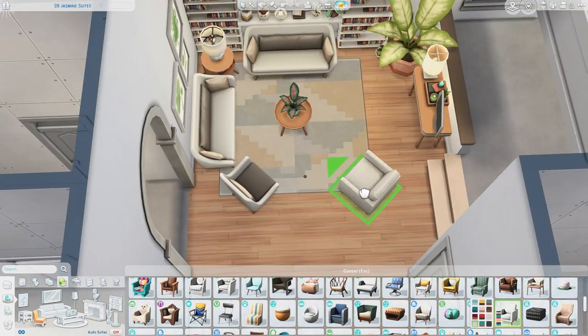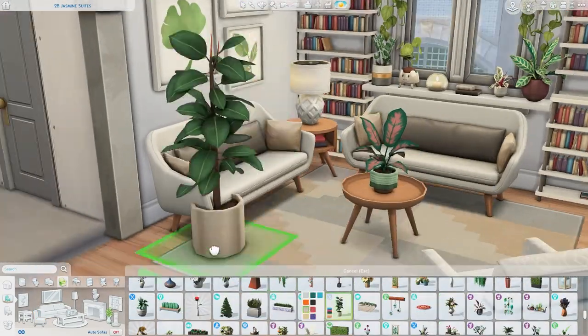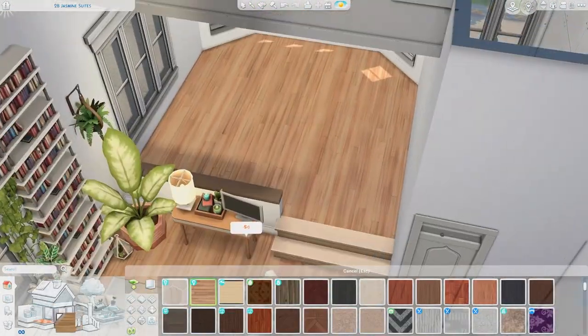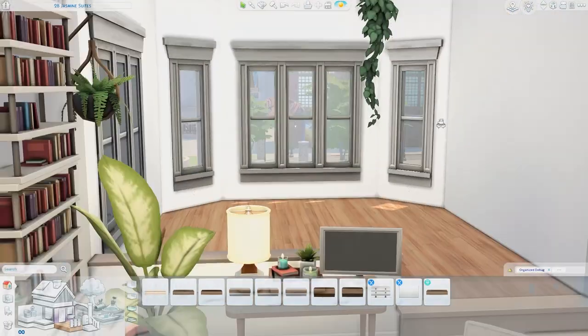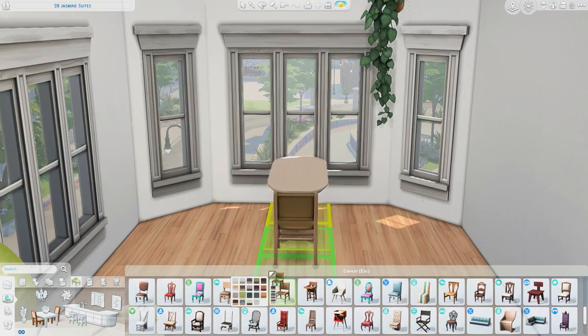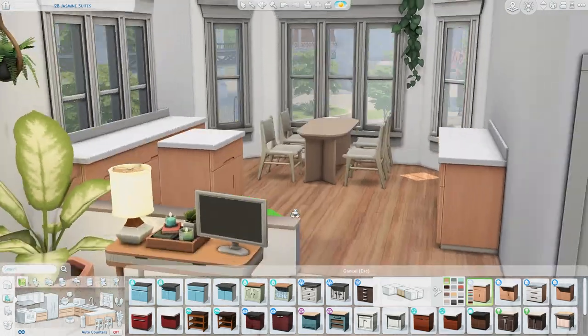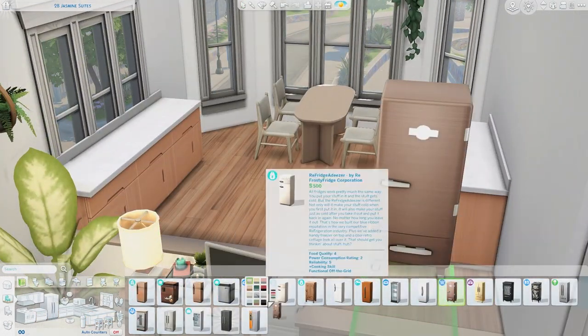I'm just completely obsessed. This is like my dream kit. I have been wanting a plant-themed pack for such a long time, and ever since we started getting kits I thought a plant kit would be perfect because they're on a smaller scale. Thankfully they came out with it and I'm just really enjoying it a lot.